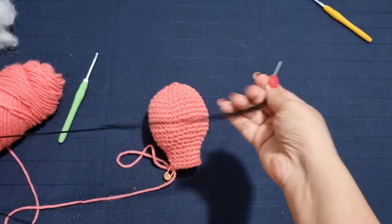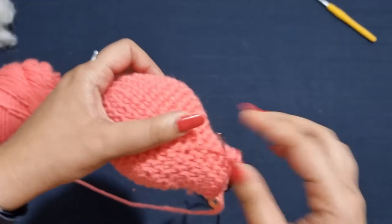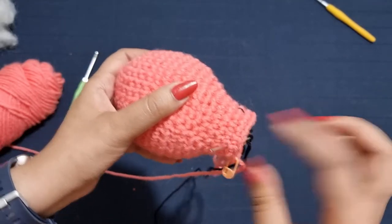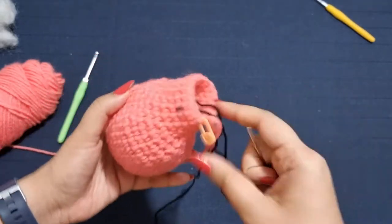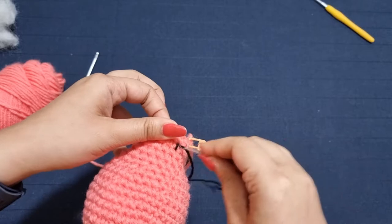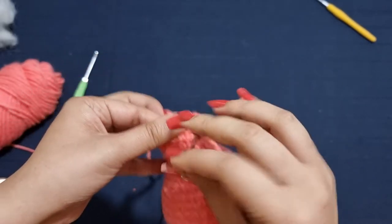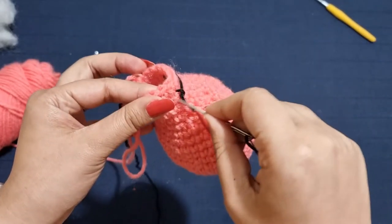Now you're going to thread up your black yarn. We're going to go on the second last row and the row above that and make a line, then go across to the other side after a few stitches and repeat the same line again. Now you're going to flip your work over, go underneath your stitches, go under the stitch, go all the way across to the other side, and under the other stitch we just placed.